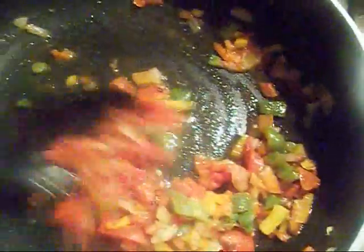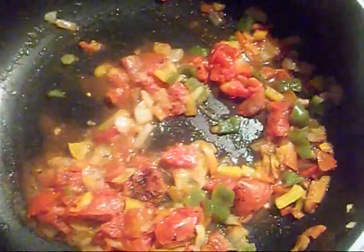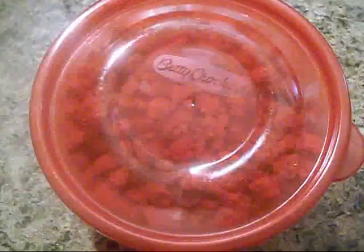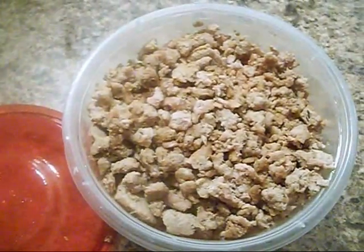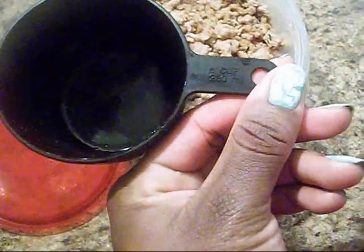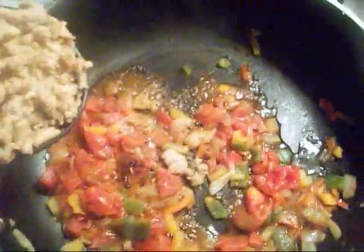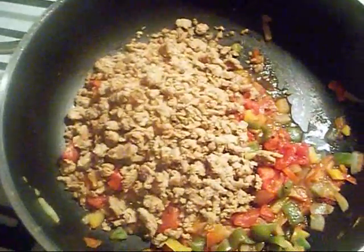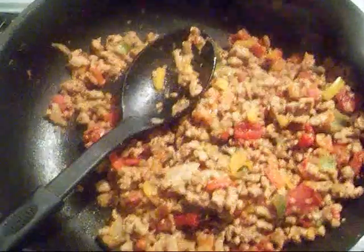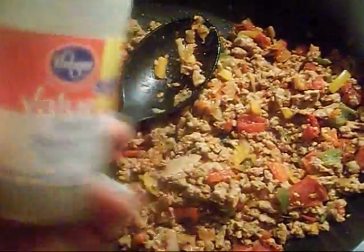I'm going to combine and mix everything together. Here's another time saver: I like to brown up a lot of ground turkey in advance since I eat it throughout the week. I put it in Tupperware and save it in the refrigerator. When it's time to use it, I just take a cup — 8 ounces — season it with salt and pepper and any seasonings I want, then add that one cup of already cooked ground turkey to my mixture.